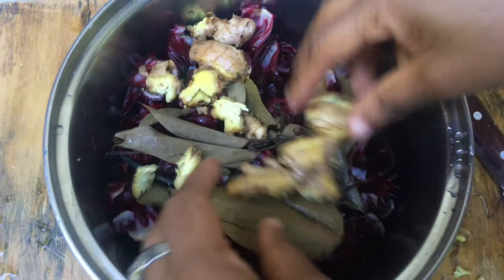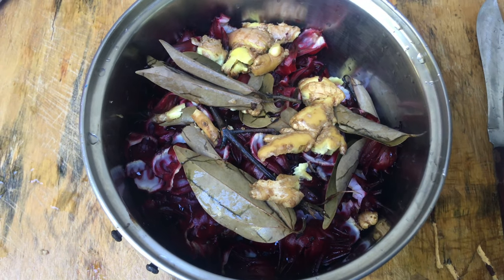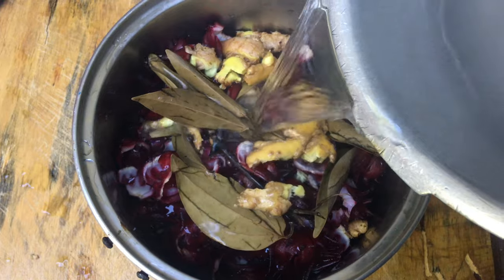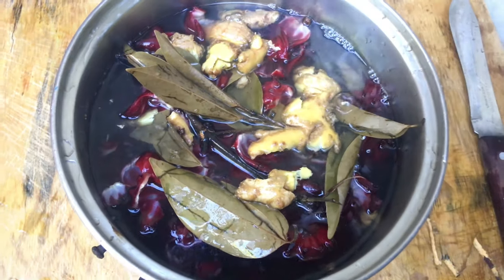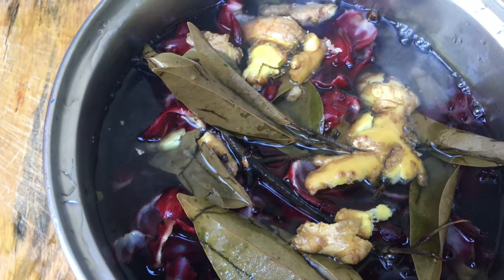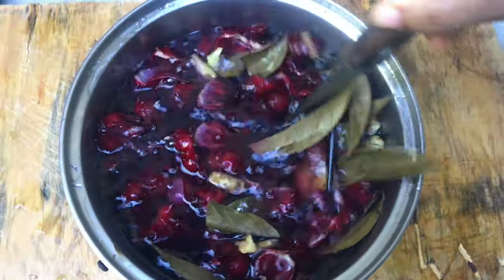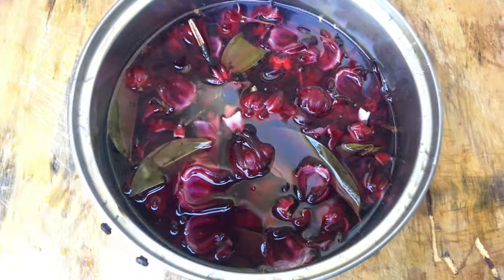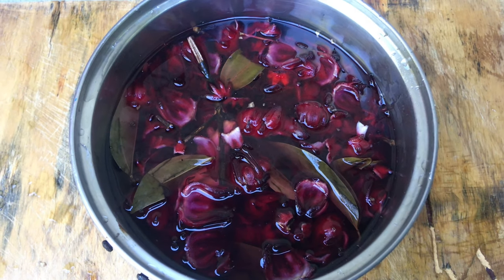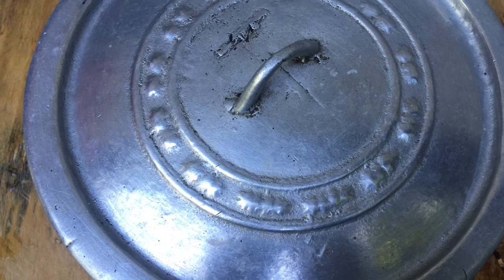Adding in the ginger now, and it's time to add the boiling water — be careful, it's very hot. I'm just going to stir it. Now I'm going to cover the pot and we're going to let it steam for about 12 hours. We'll leave it to steam and then show you the rest.